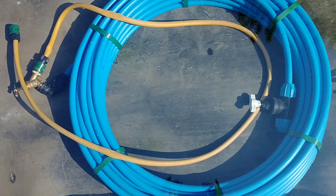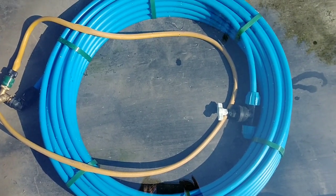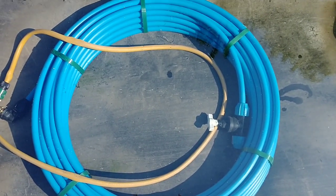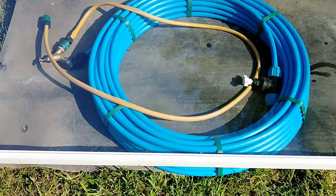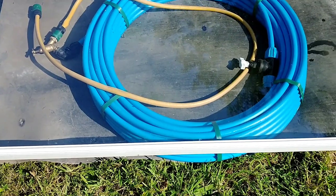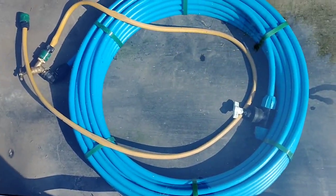So I've now got the coil of blue pipe sitting on a black mat to absorb the sun's heat, with a piece of double glazing panel on top of it, but the sides are open so it's not insulated. See what it does later.